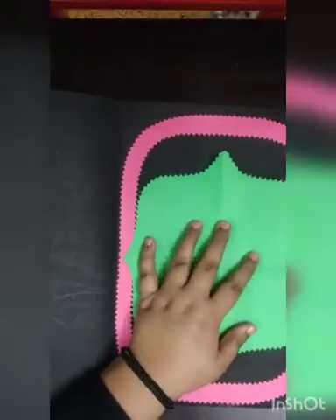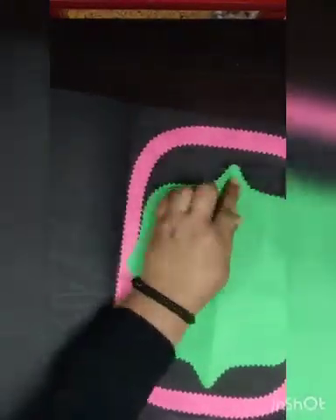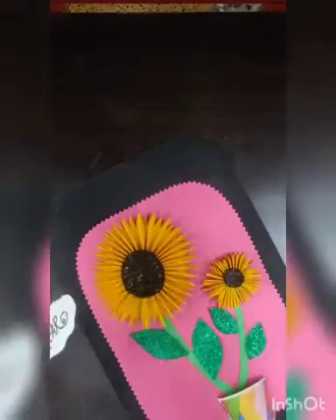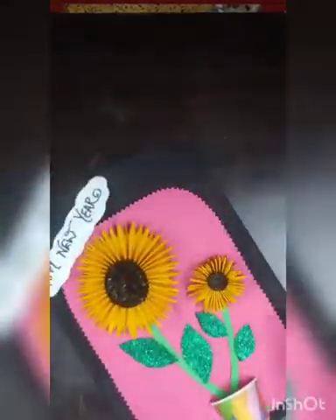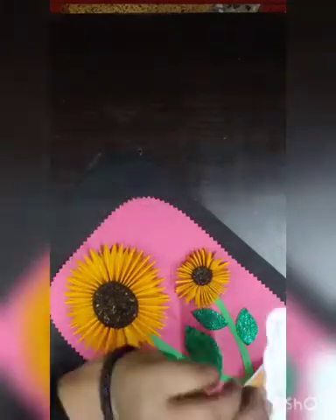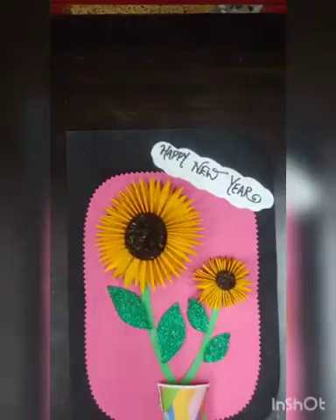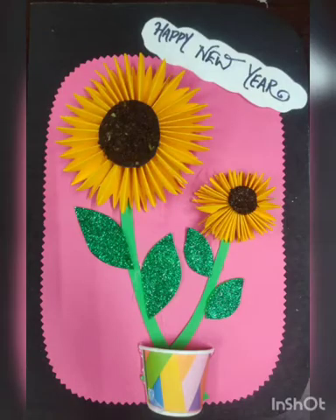We will paste this green sheet in the center of the inner side, and here we just need to label the New Year. So you can see the card is ready! I hope you like this activity and you must try it. Thank you for watching.